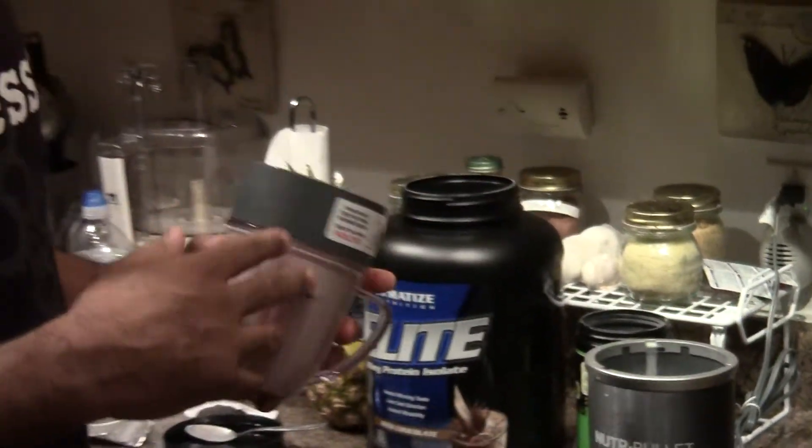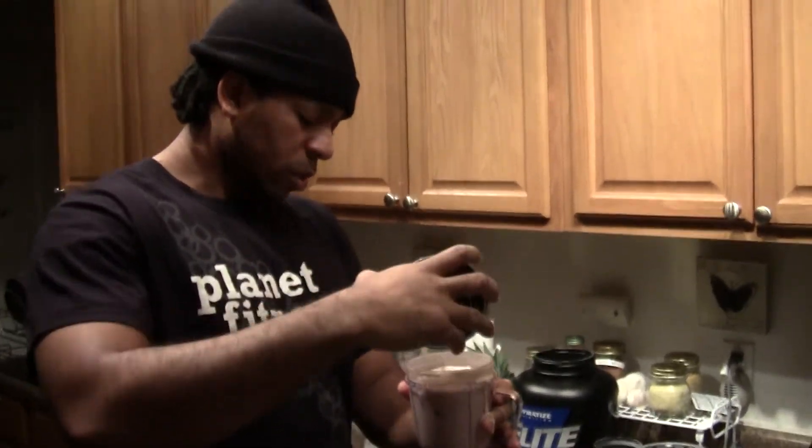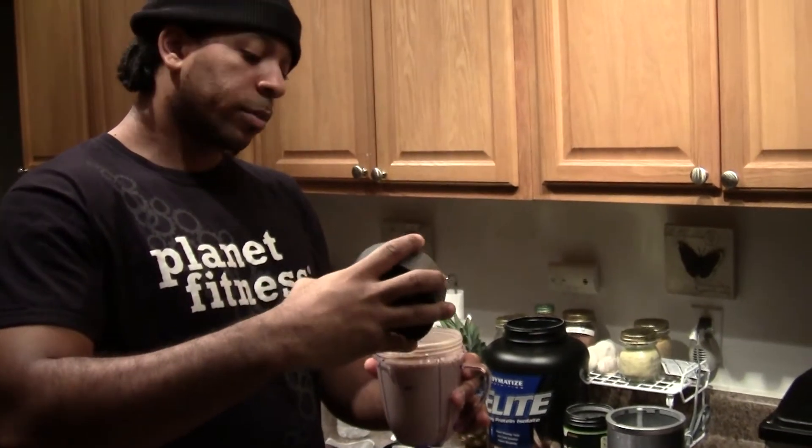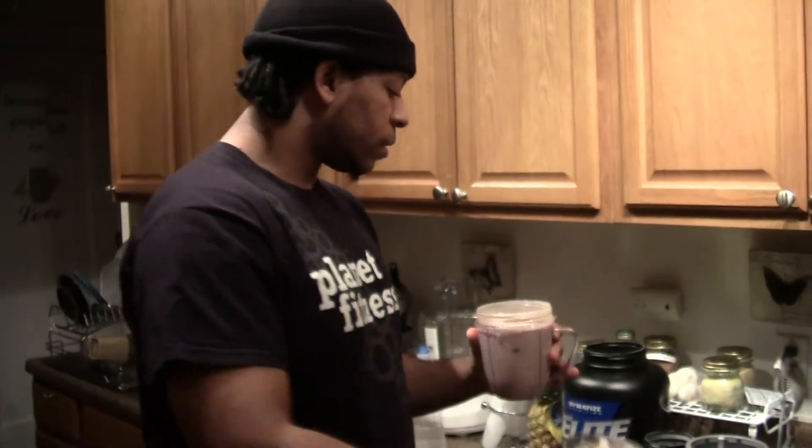Now they say both the protein and the creatine are supposed to mix well, so it's not supposed to clump up or taste all grainy and crazy. So I hope this flavor is good — let's find out.